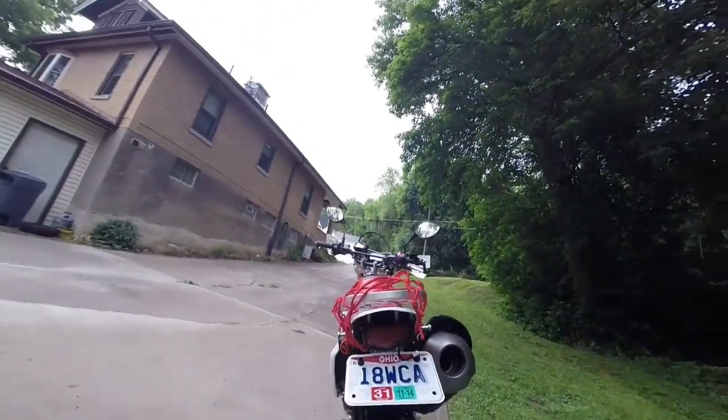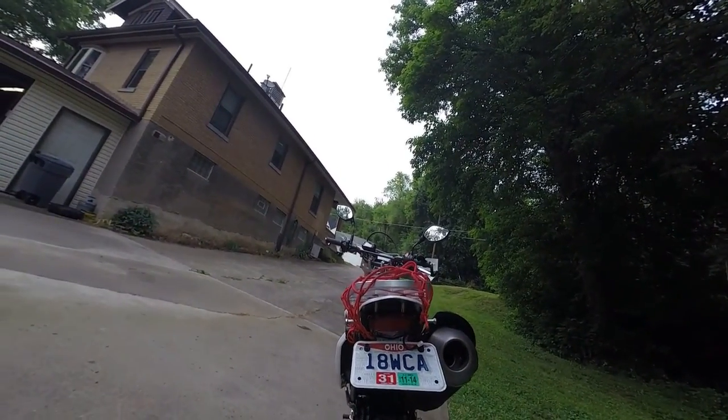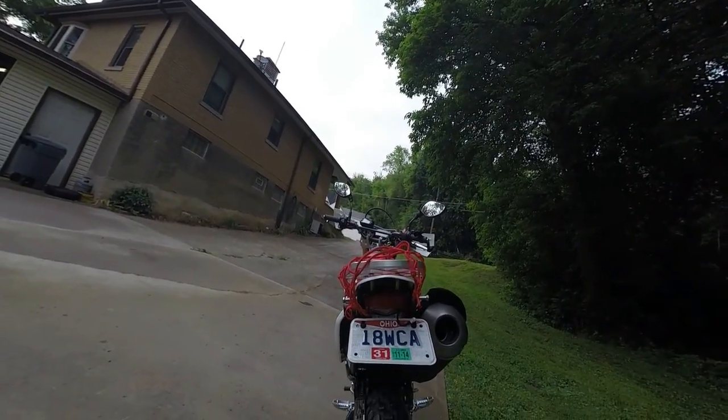I got the small tail light with the license plate bracket instead of that big ugly thing that was on there.